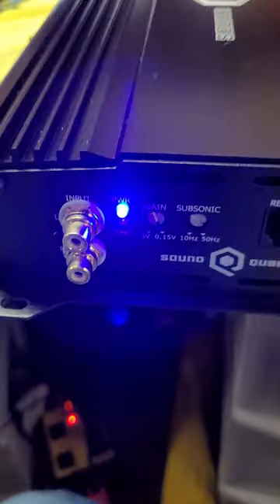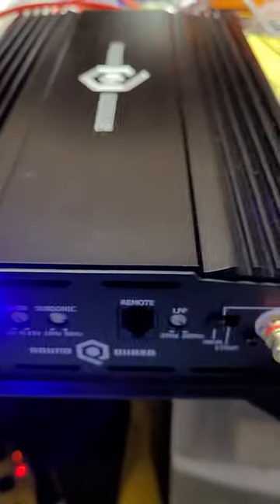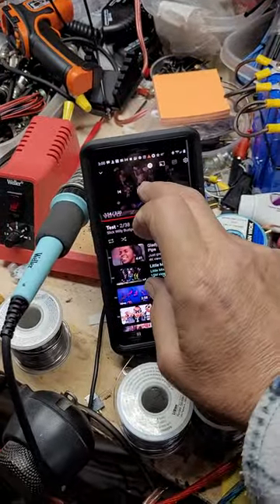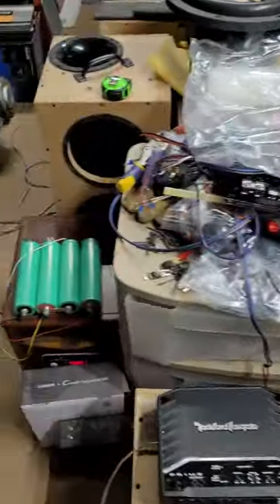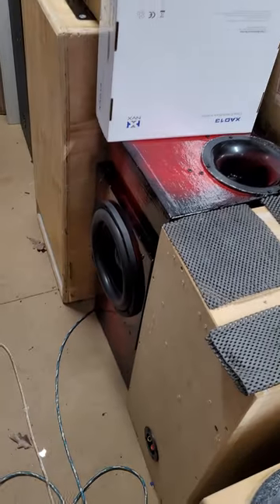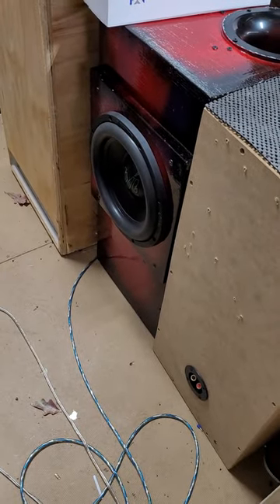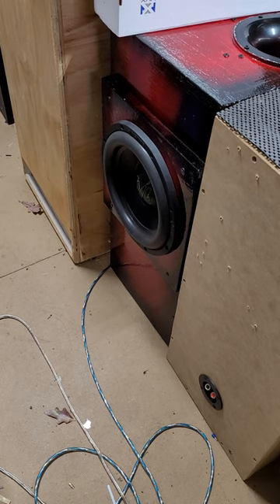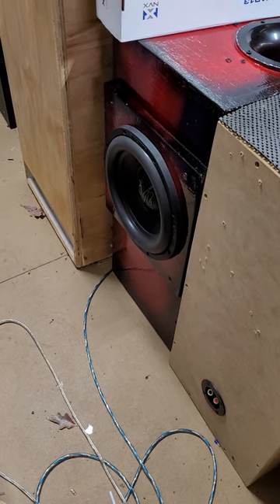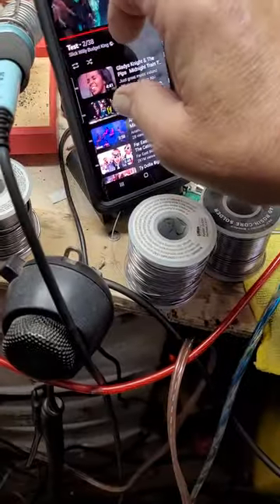Hang on - I'm going to plug this up and run a test on it. Alright, she's plugged up, everything's dialed in, let's see what happens. [Music plays during amp test]